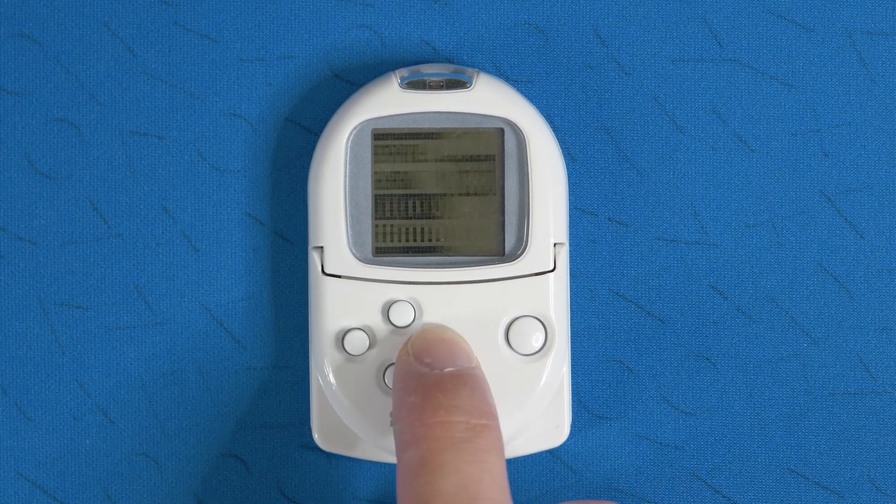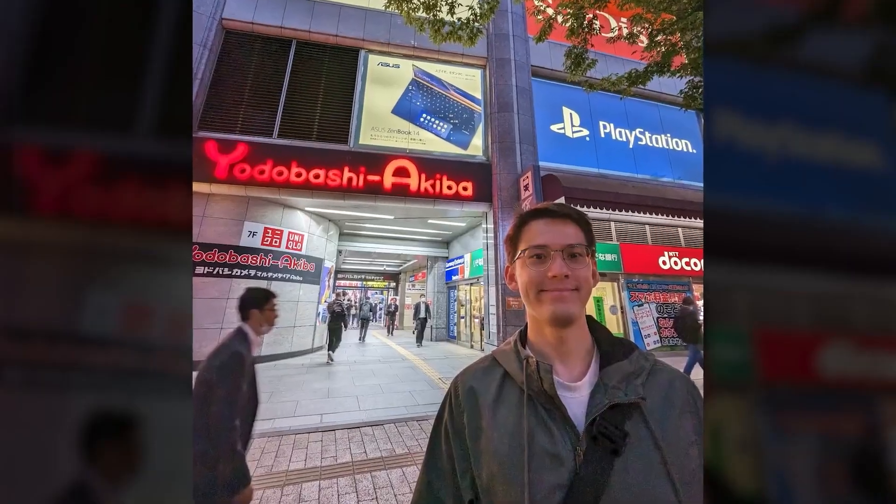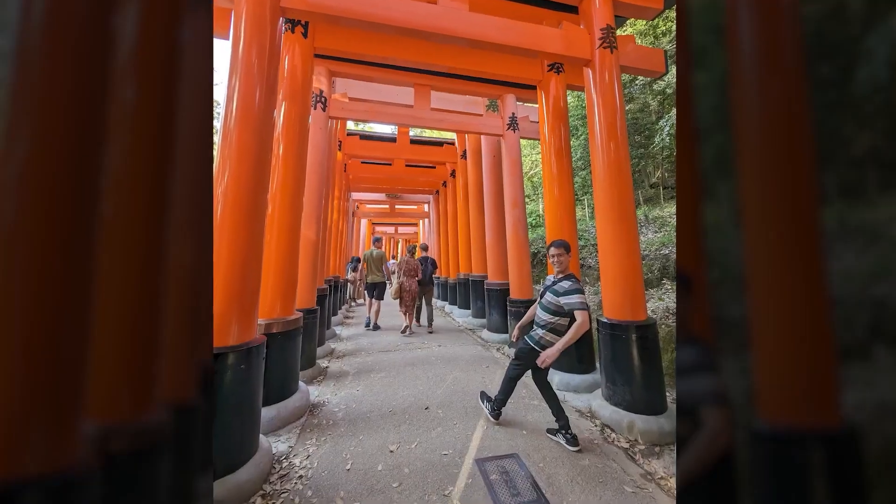Welcome to my channel. In this video, I wanted to talk about the Pocket Station. I got one of these last year while I was in Japan because they only released there. And then I finally got around to figuring out how to put software on it, even though there's not many games in North America that are actually compatible with it.